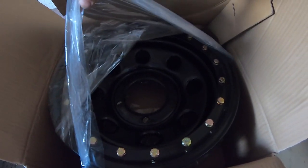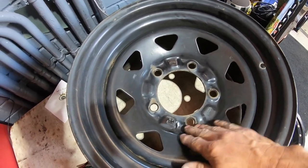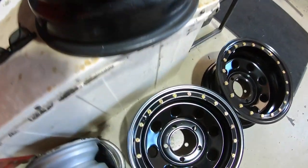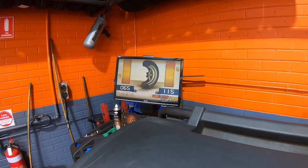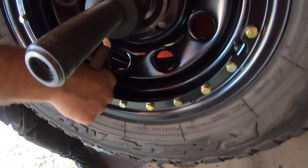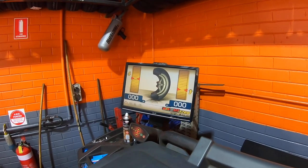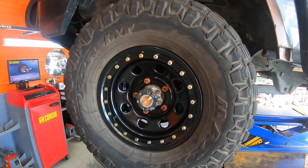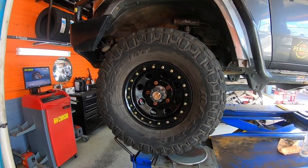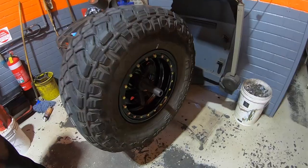The old ones are all rusted out. These Kings ones I've had for four years — they've got a rating of 1200 kilos. The new Dynamic ones are 1400 kilos. You've got to use stick-on weights with these pretend bead locks. We've got the pretend bead lock and circles instead of triangles, but it's hard to find a rim that does a zero and a neg 50.